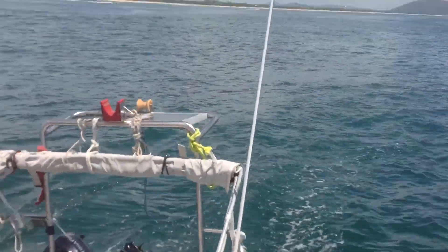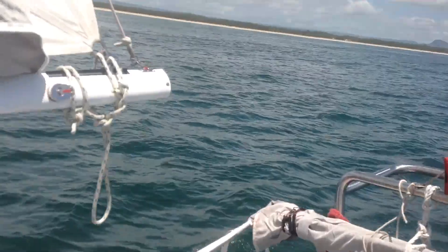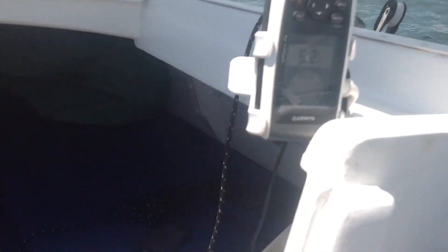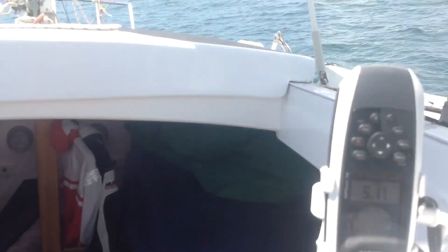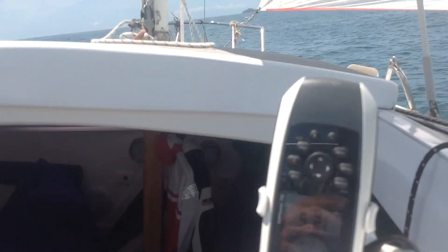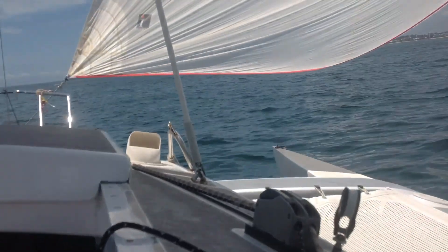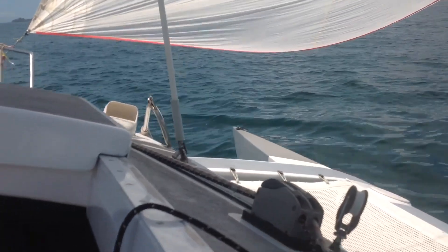What are we doing for boat speed? Only five point three. I could steer... just had a surf!